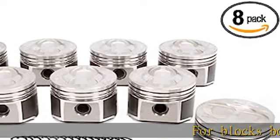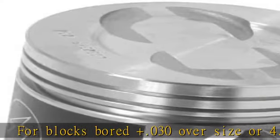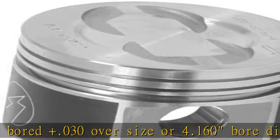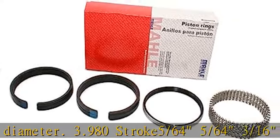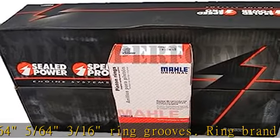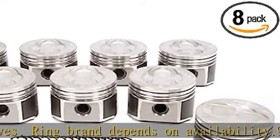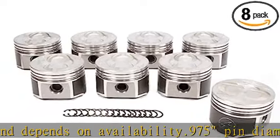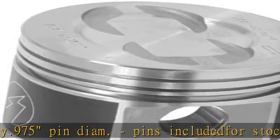4 blocks board plus 0.030 oversize, or 4.160 board diameter, 3.980 stroke, 5/64, 5/64, 3/16 ring grooves. Ring brand depends on availability. 0.975 pin diameter, pins included for stock length. 6.490 rod, float or press fit pin. See more product details in the description to get this product today at the best price.